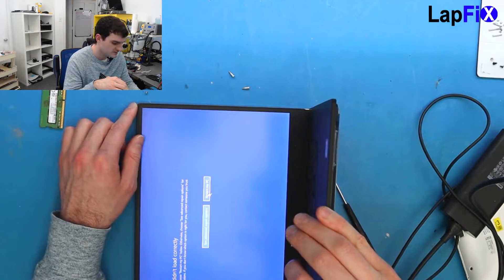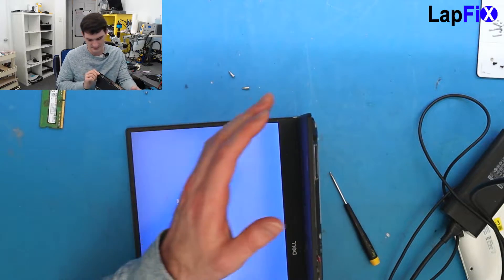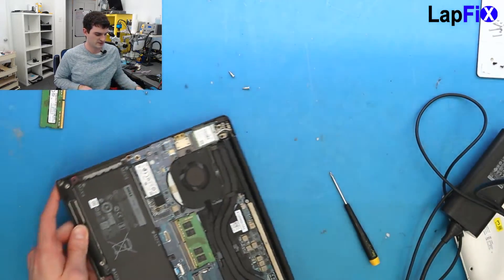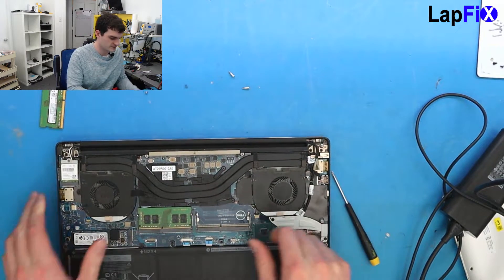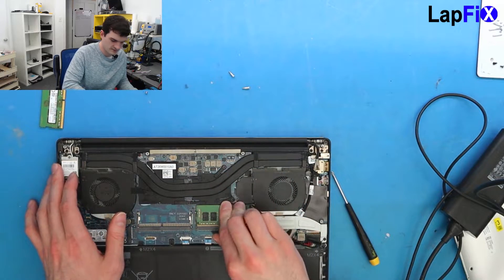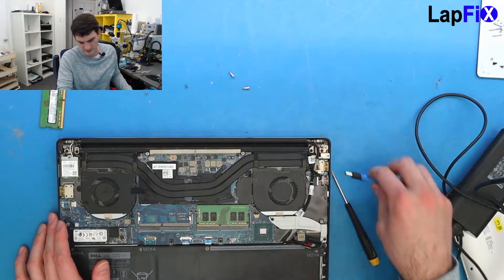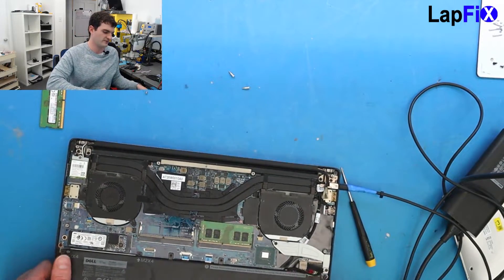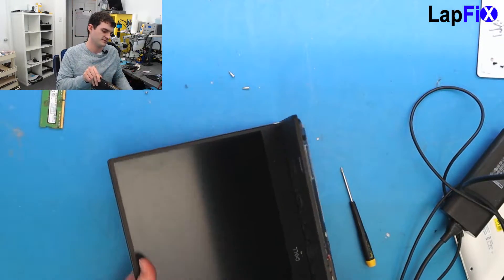We do get the Windows error, but I'm not worried about that right now. Let's turn it off and move this stick to the other slot, just to make sure — to determine whether it's the slot or the RAM stick itself.